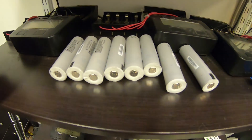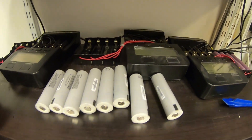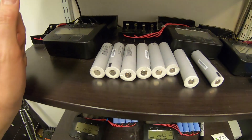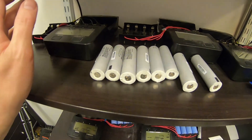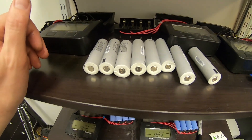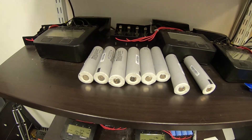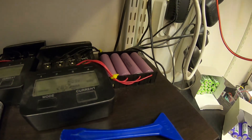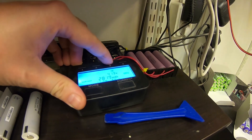These cells still show a little sign of life, and we are going to try and revive them using Litokala's Li-500, which I believe is a fun and safe way to revive lithium-ion cells. But beware — they cannot have too low voltage. If they're less than 0.5 volts, the Litokala will most likely not even recognize them. These ones were at 0.8 to 1.2 volts when I found them.